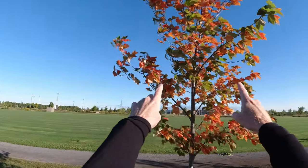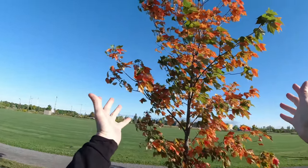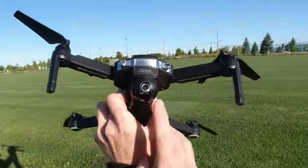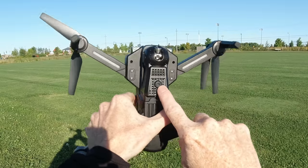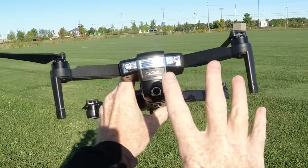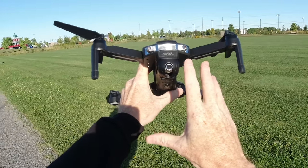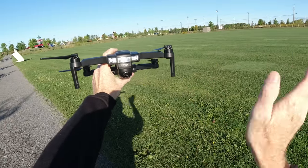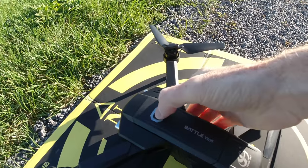I apologize in advance for the wind. Check out this tree — the leaves are changing to fall colors and we're only in September, craziness. The camera on the front is movable up and down and controlled with the remote. On the bottom there's a 720p camera for optical flow, which you can also use to film downwards. The only way to activate optical flow mode is to fly indoors — once indoors you get features like gesture mode and follow-your-hand mode. Outdoors, it just uses GPS.